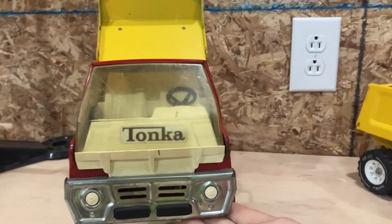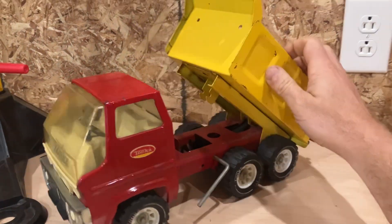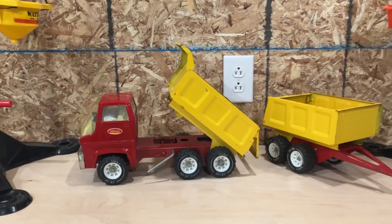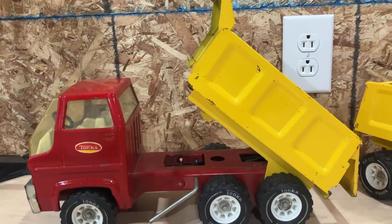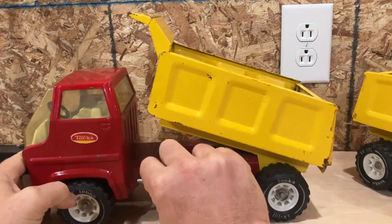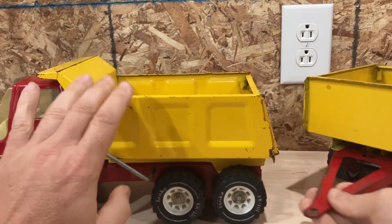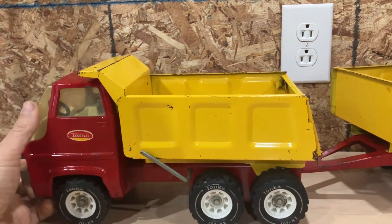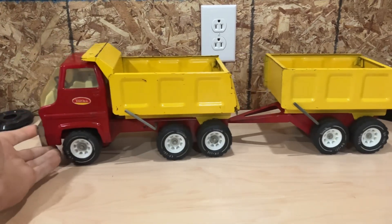This is a turbine style — there's the turbine cab. As you've seen in some of my other videos, I have a bunch of turbines. I can't wait to show off more. So this is the Tonka Tandem Dump, and this one came with the pup trailer. It came as kind of a set. Hooks on the back there — this is how it came. It's awesome. Full set.